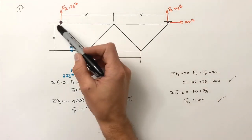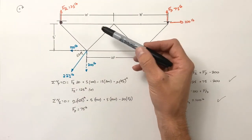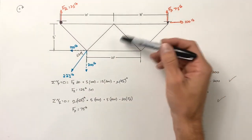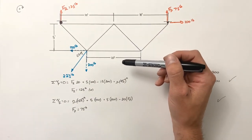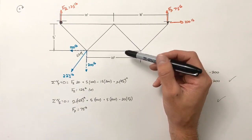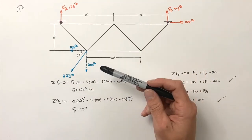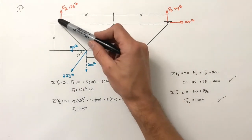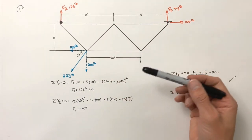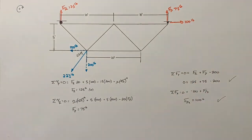Now that we've found the reaction forces at the supports, we solve for the internal forces using the method of joints, just as with any other truss. Dealing with multiple loads involves just a little more work when solving for reaction forces, but ultimately we handle these trusses the same way we always would. And that's all for now.